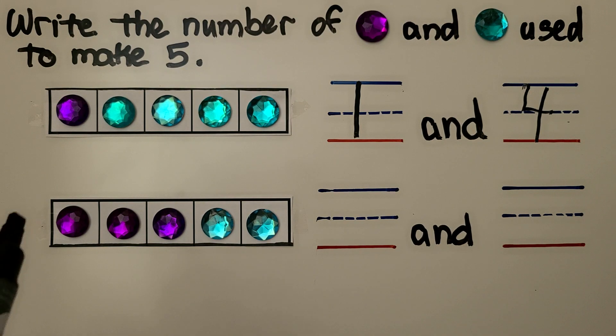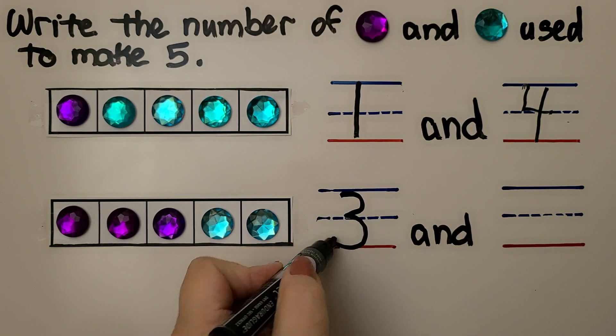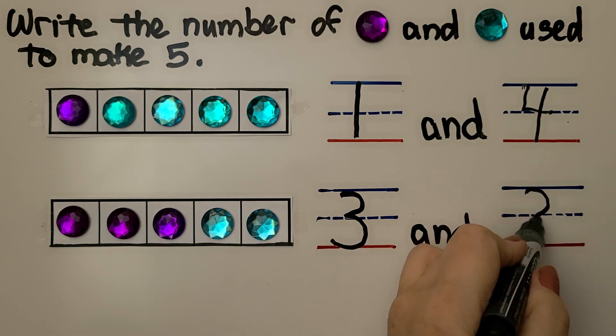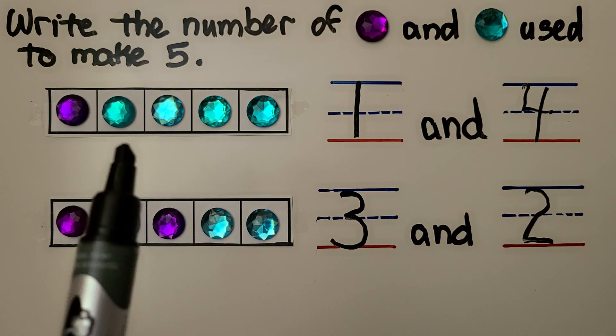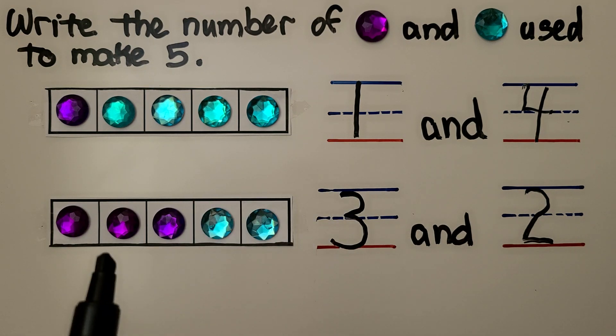Here we have one, two, three purple gems. A three and a two. The five frames are full so we know there are five gems. We can make a five with a one and a four, or we can make it with three and two.